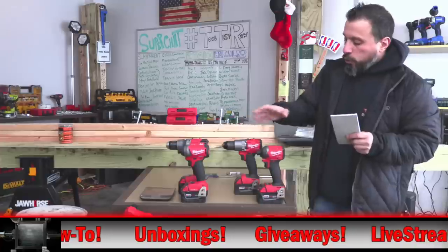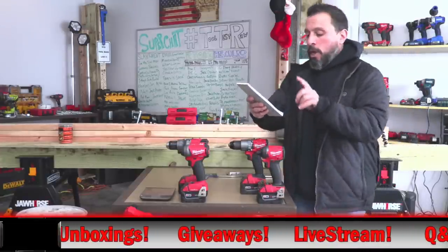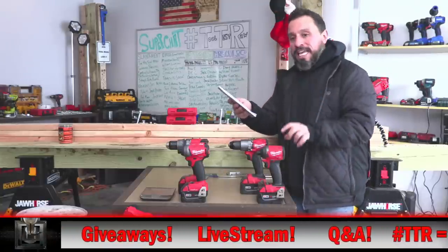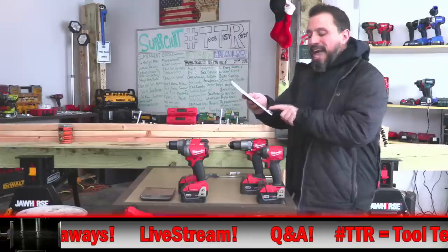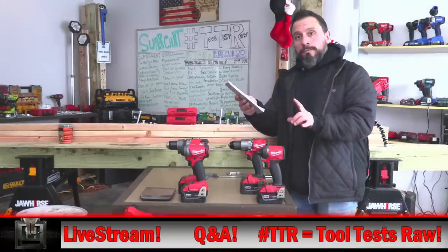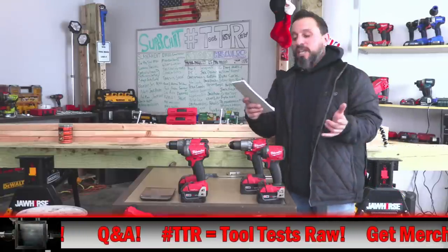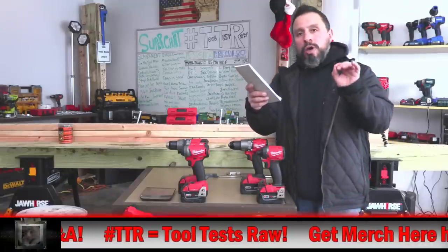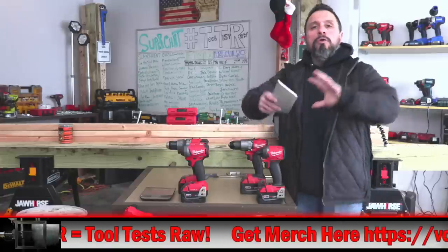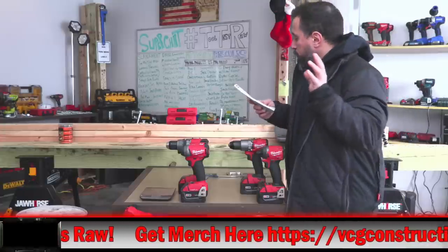Now for the Gen 3 tools, the identification product numbers on their kits are as follows. For a non-one key Gen 3 kit that is 2997-22. If you wanted Gen 3 with the one key feature, that would be product number 2996-22. So now you have all the product numbers — let's go over the visual differences.